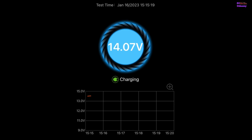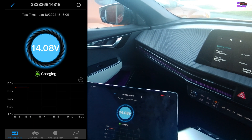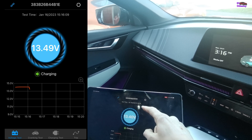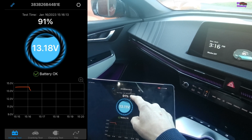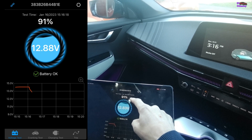Currently 14 volts — that's always when you've got the car on, so that's the charging voltage. If I were to turn the car off, you'd see that drop down to the normal 12 to 13 volts, and it'll tell you the percentage state of charge. Strangely it says 91 percent, but who knows.